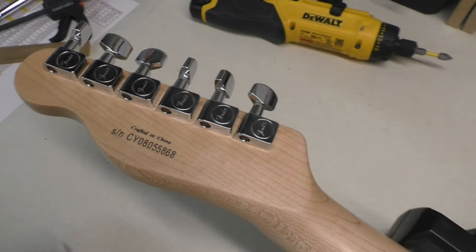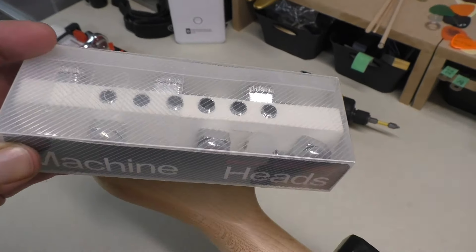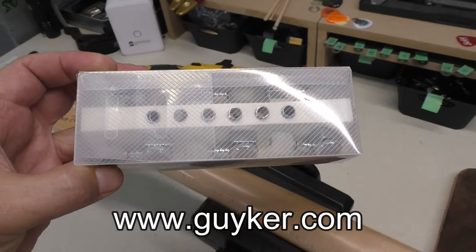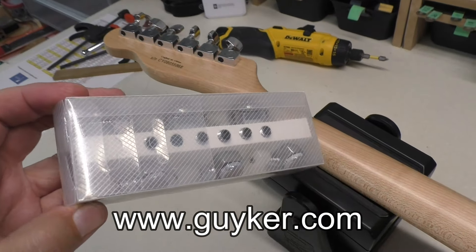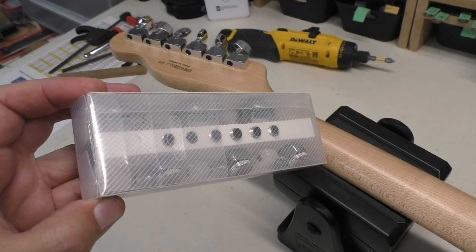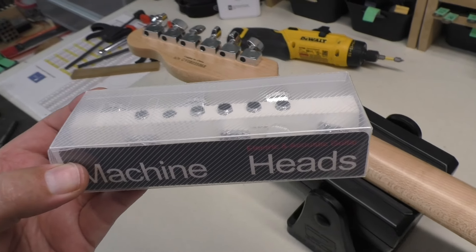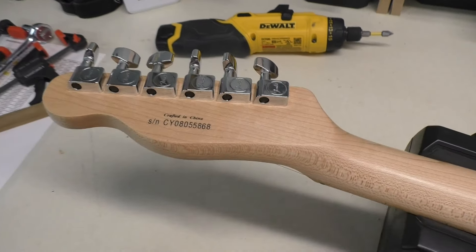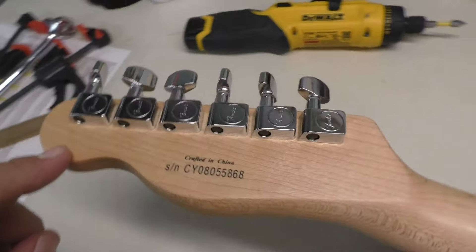So today we're going to be changing these out for some new tuning machines. These machine heads came to me from Geiker — Geiker.com. These are Dopamine tuning machines. They're really nice. They've got tons of features and options, and we'll have a look at their website in a minute to go over some of the specs. They should be a direct fit for these tuners, and hopefully it goes pretty easy.